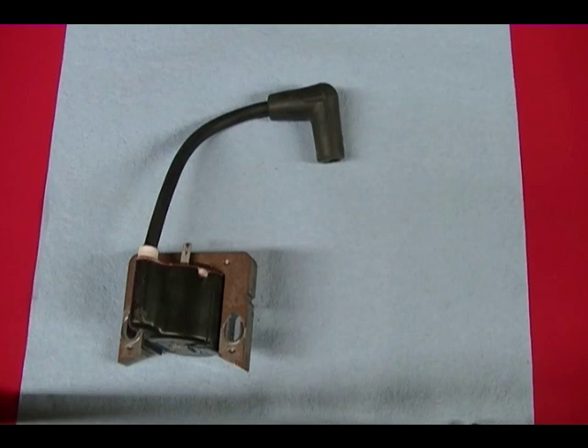I tried calling the manufacturer of the coil but they weren't willing to give me the specs, so I thought I'd do a video and measure the resistance for the primary and secondary circuit and show you what I get on a known good coil.